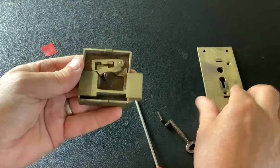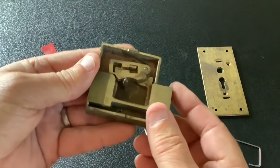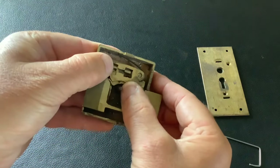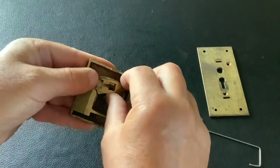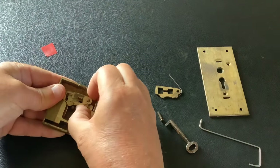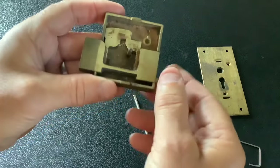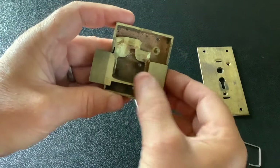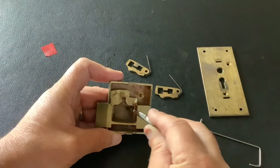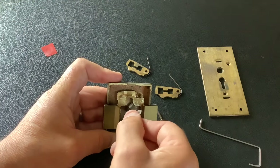So what we'll do now is take the front off. This is what's inside the lock — this is the bolt that slides across, and those are the two levers we had to actually lift in the air so the bolt would go across. I'm just going to take these out quickly to show you exactly what's in this lock. That's your bolt — that's what slides across and locks and opens it up.